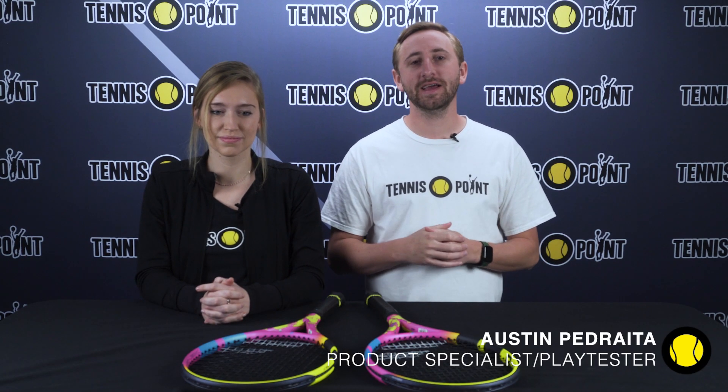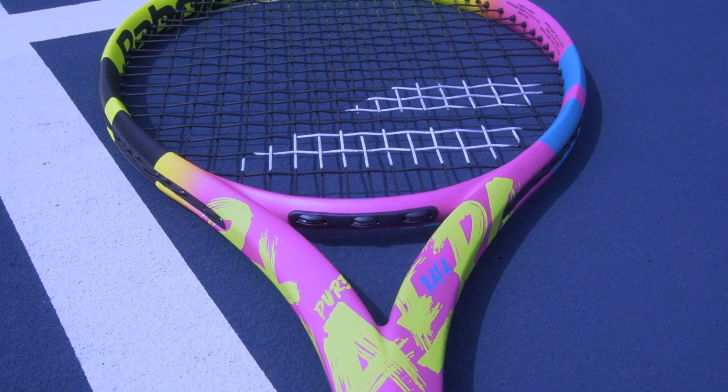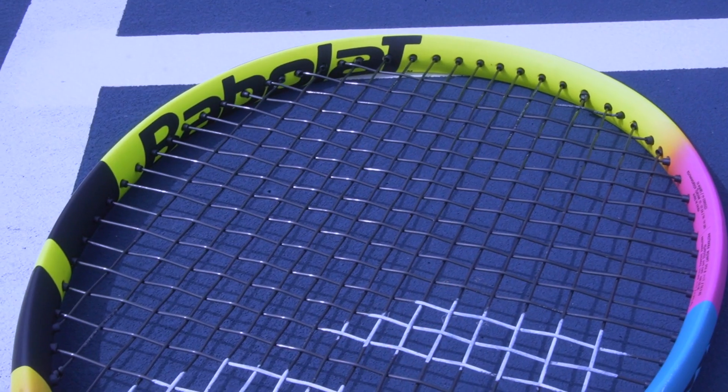Hey Team Yellow, we're here to talk to you today about the new 2023 Babolat Pure Aero Rafa and Rafa Origin. This was actually our first playtest this year outdoors. We finally had relatively good weather in Cincinnati, Ohio, and the sun absolutely made these colors on this new updated cosmetic just pop.